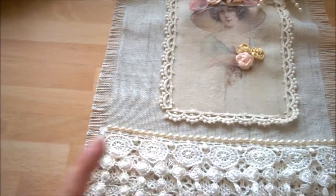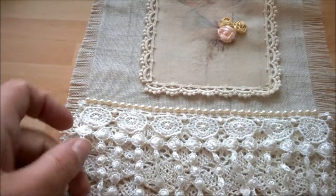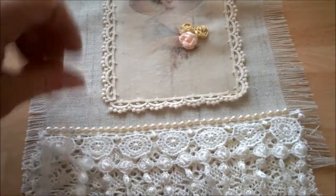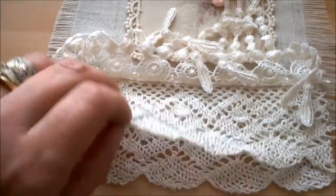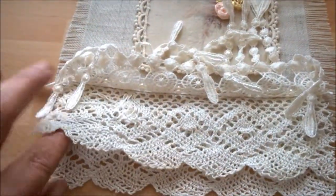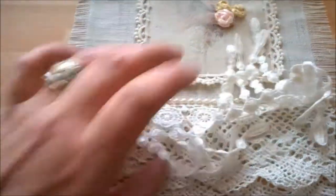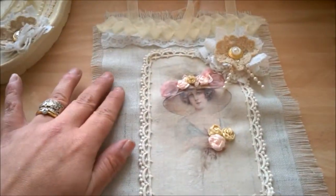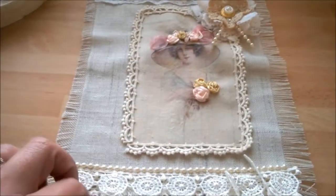I've got some more of this trim here, and then I've got this trim which was also gifted to me from Rachel, so thank you. Underneath this trim — if I just lift that — I've got vintage trim just here, and then another layer of vintage trim. With this linen I've just frayed it around the edges, and that is my little wall hanging that I've made.